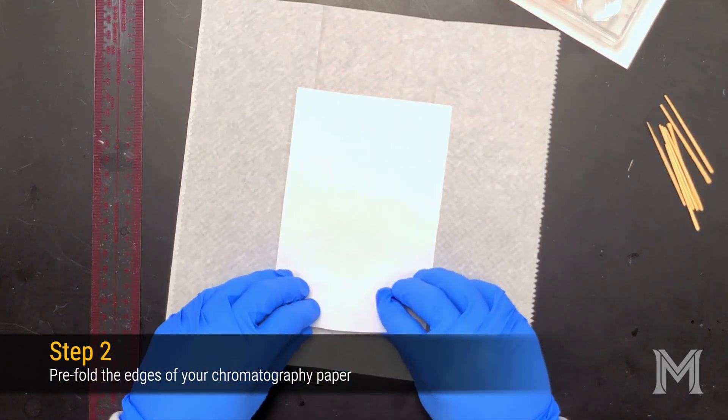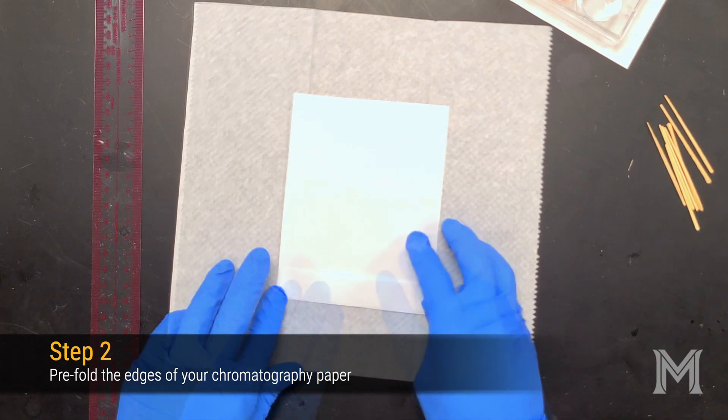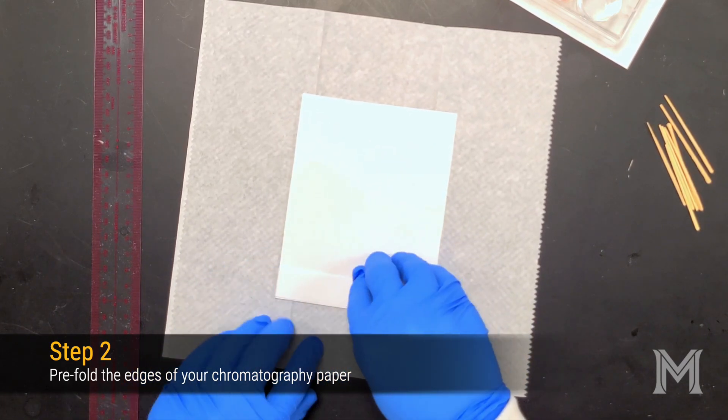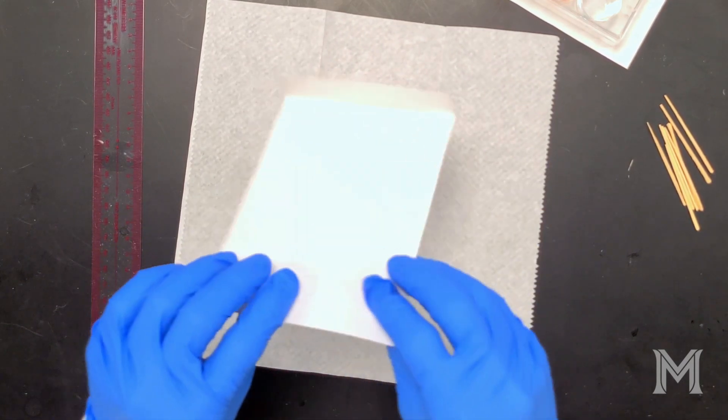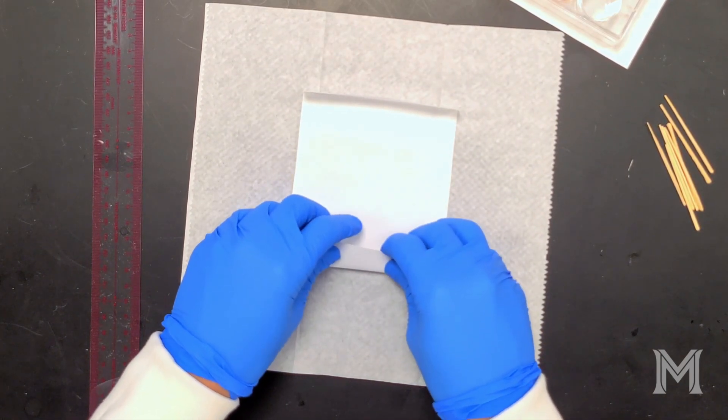Next, go ahead and pre-fold the edges of your chromatography paper. It's helpful to complete these steps on a paper towel rather than directly on the lab bench, because you don't want to contaminate your chromatography paper and you don't know what substances there might be on the laboratory bench.